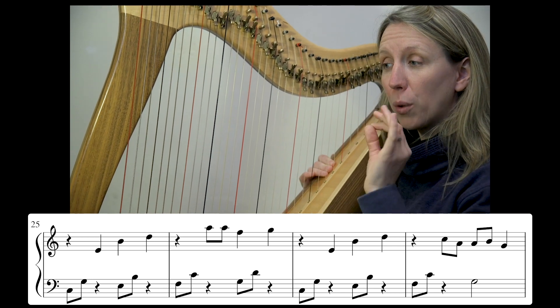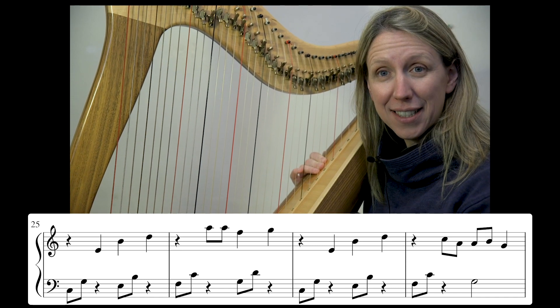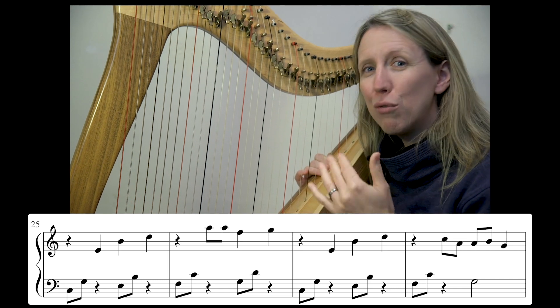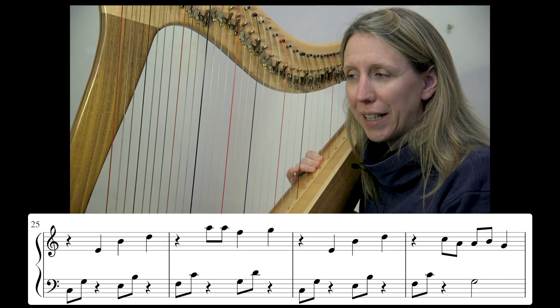First of all, a quick glance at our left hand — more of that same pattern. We can really relax with it and really allow the melody to come through above it.